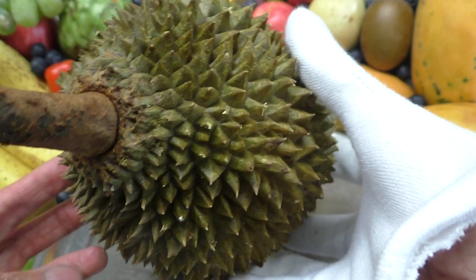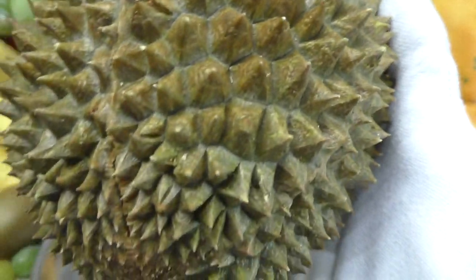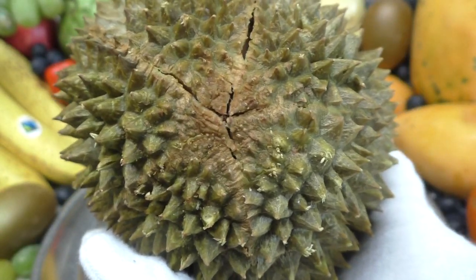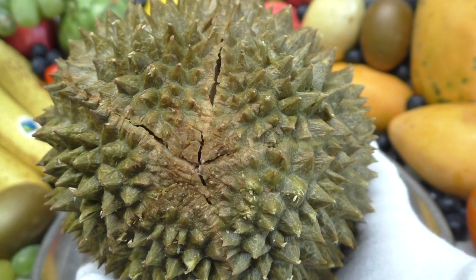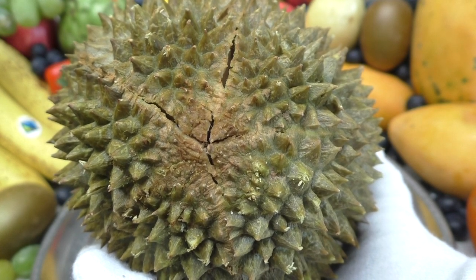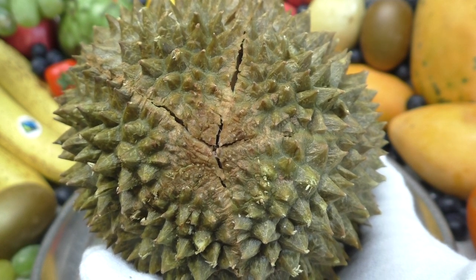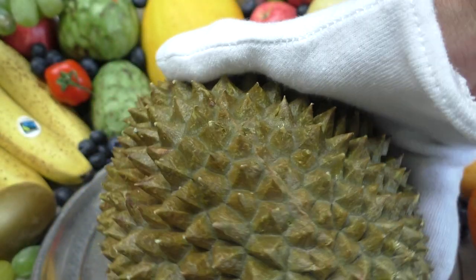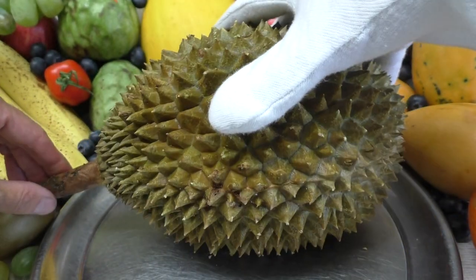Let's get the bottom bit open — this is where I'm going to open it from. You can see that star shape, it's sort of opening already. Can you see those marks there? That's where it's going to open. There's a wonderful aroma coming from it — I don't know what the smell is, it's just completely unique. This particular variety of durian is called the Musang King.